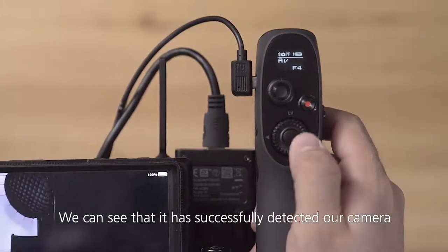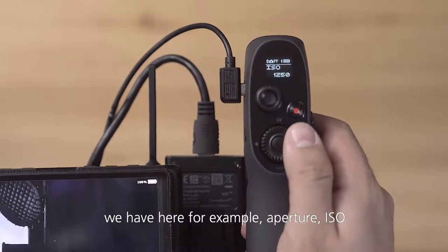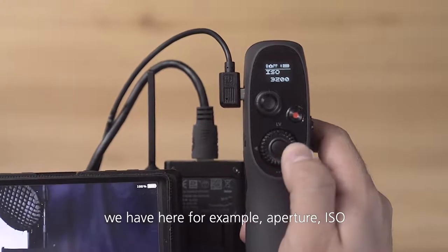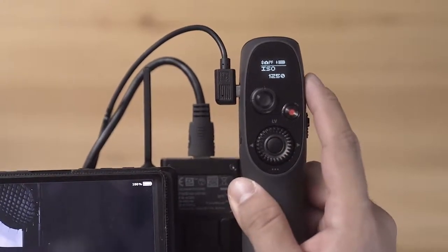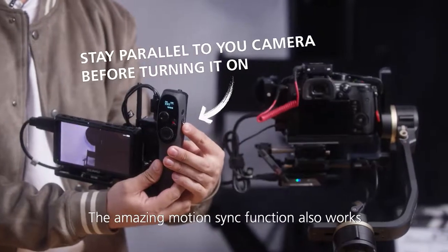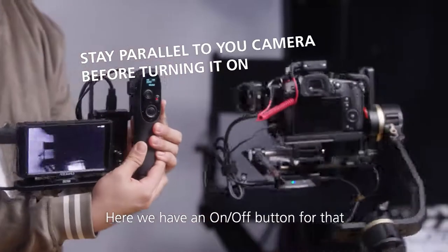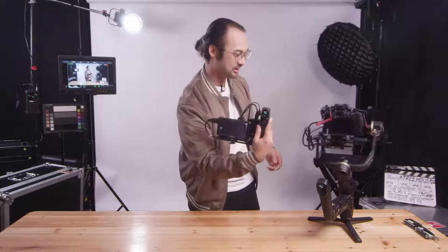We can see that it has successfully detected our camera. We can see all the camera parameters — for example, aperture and ISO. We also have start and stop. Beside that, the amazing motion sync function also works — there's an on/off button for that.